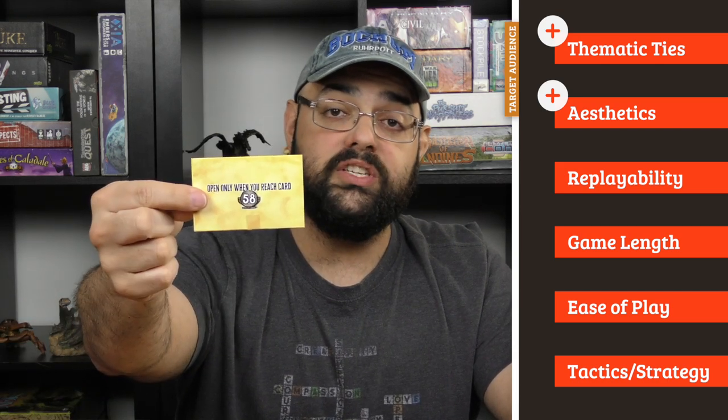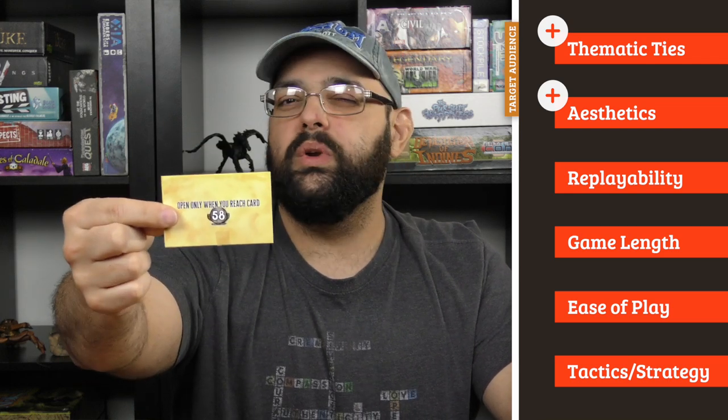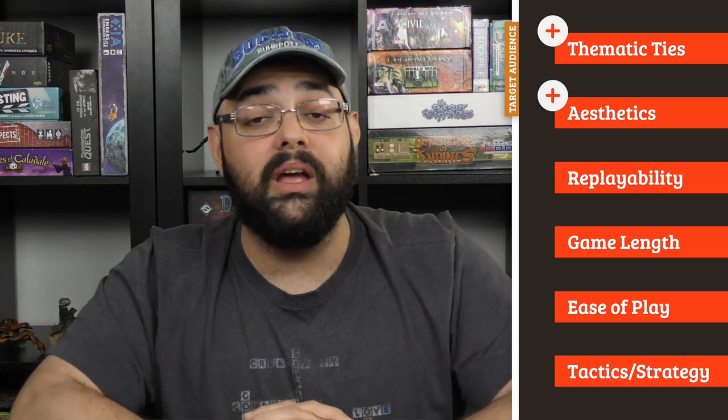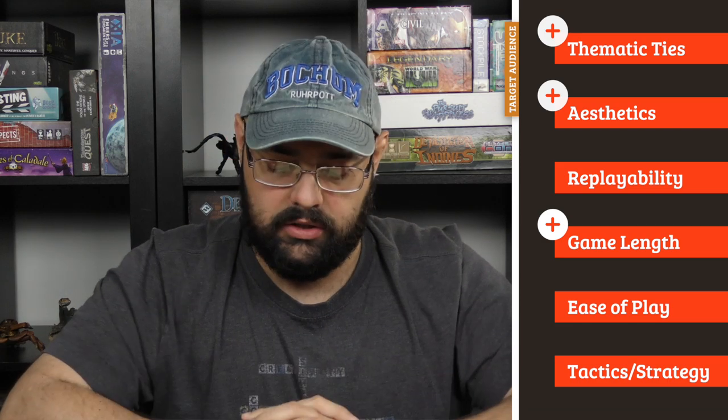They do have a small issue on some of the cards, and you are going to get a separate note shrink-wrapped to the outside of your box. It'll let you know when you get to card 58 you should read it, because there was a little bit of a printing issue. It's understandable, and I'm glad they included this instead of just letting people deal with it — no problem there. The game length is nice — it's about an hour, an hour and ten, depending on how long it takes you to solve some of those puzzles. I think that's a good session time.